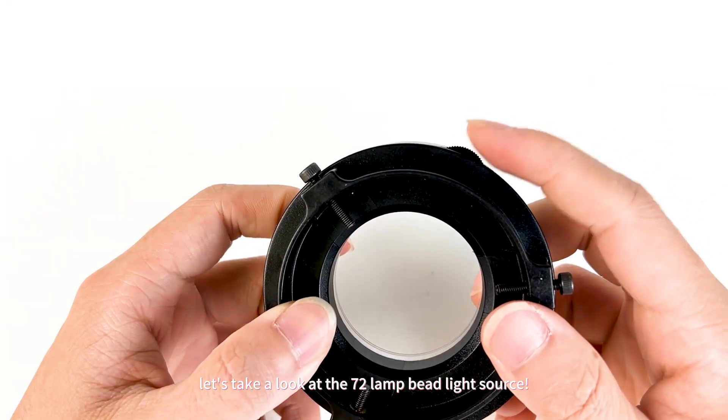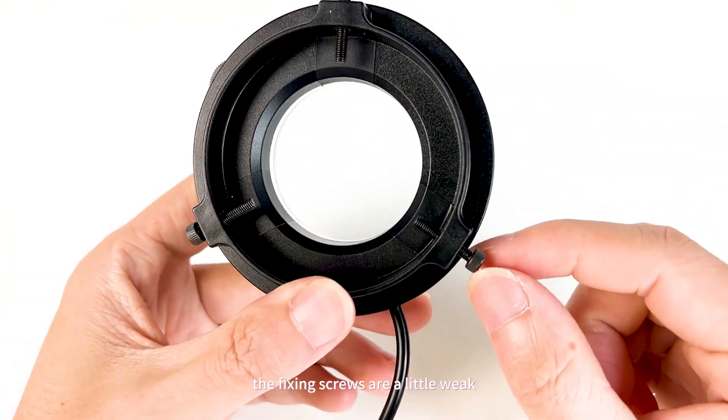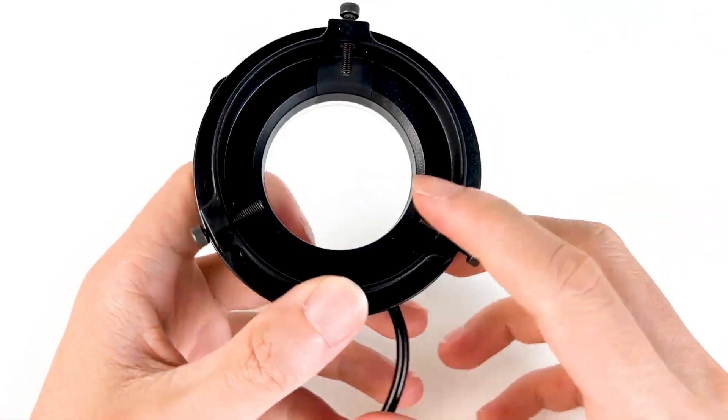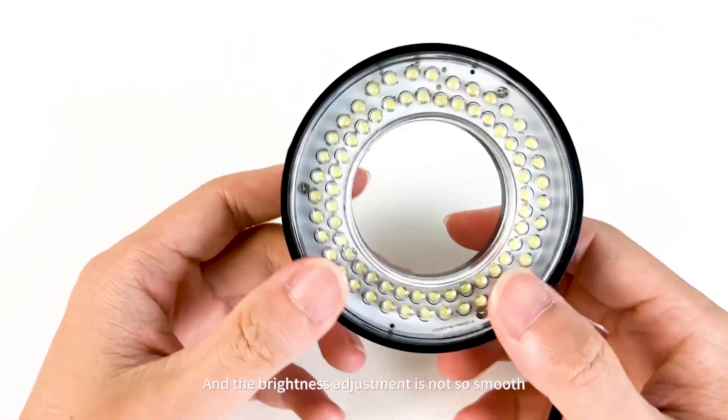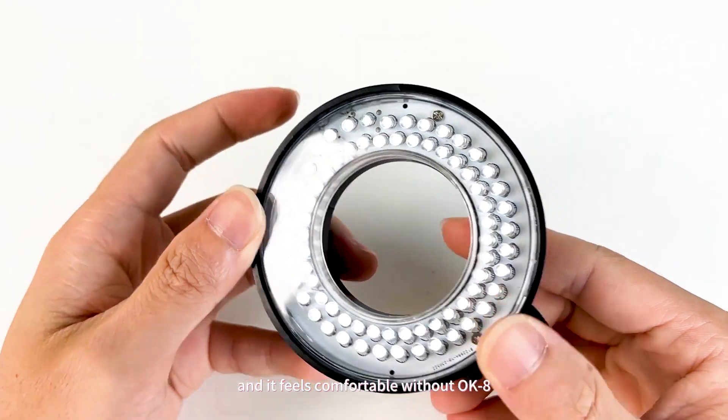Then let's take a look at the 72 lamp bead light source. Although it is light and compact, the number of lamp beads is small, the fixing screws are a little weak and difficult to tighten, and the brightness adjustment is not as smooth or comfortable.